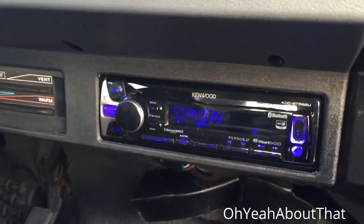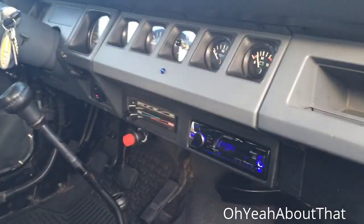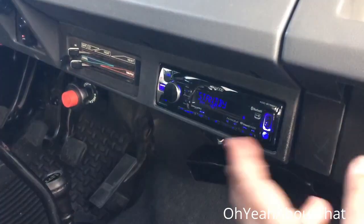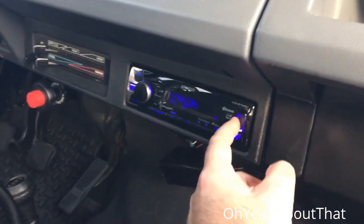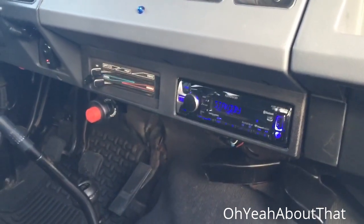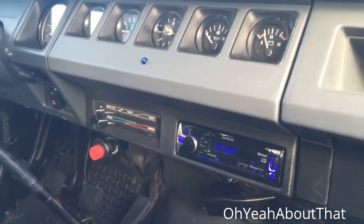Here she is installed. It's got the variable color display so I can match the LEDs in the dash, which is something I liked about the old one. It doesn't have a USB port on the back like the old one did, but that old stereo was pretty high-end. This one was only about $119 at Best Buy, but it has Bluetooth streaming and a USB port on the front. Primarily I'll just listen through Bluetooth and Apple Music, which I subscribe to. Hopefully this one won't meet the same demise as the old one and will last many years. Thanks for watching — catch you on the flip side.